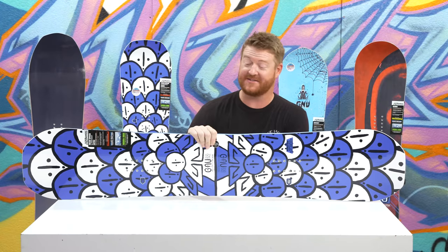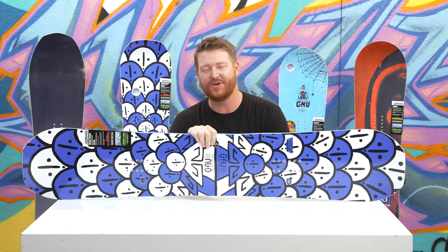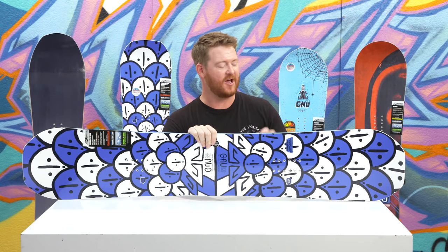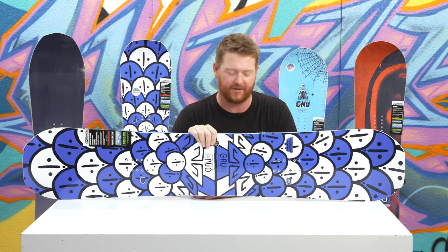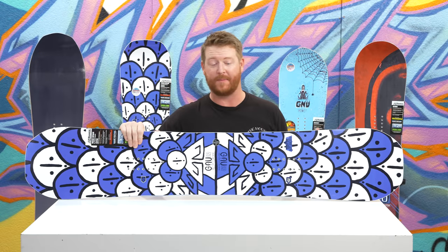Hello, I'm Matt Guff from TheHouse.com and this is a 2019 GNU Headspace Snowboard. This is Forrest Bailey's twin asymmetrical all-mountain freestyle killer. It's for intermediate to advanced level riders that like ripping.